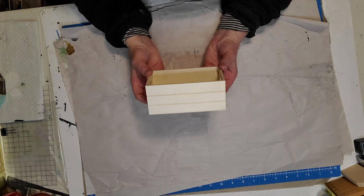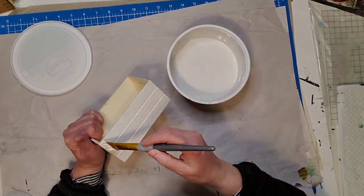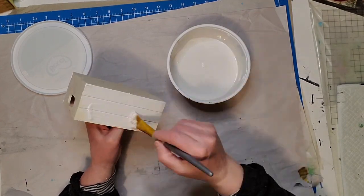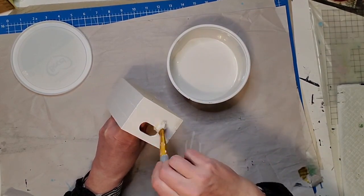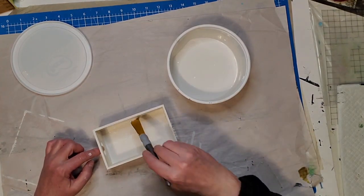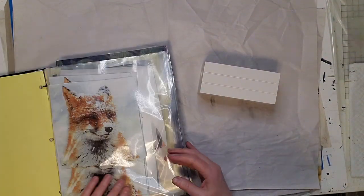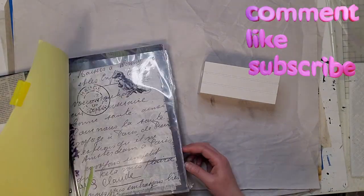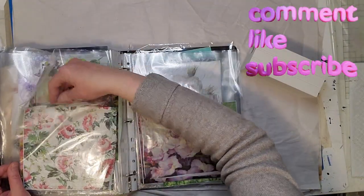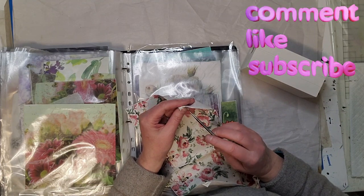For my next DIY I picked up this little box and I'm going to transform it into a little tea box. I'm giving it a coat of my homemade white chalk paint first, and then I'm going to decoupage it with a beautiful floral napkin that I picked up at the Dollar Tree a while ago. I also have some napkins from Ninny Napkins — I'll leave a 10% off coupon code in my description box.